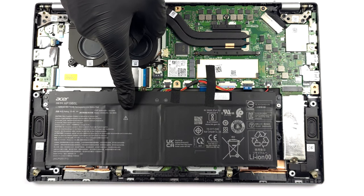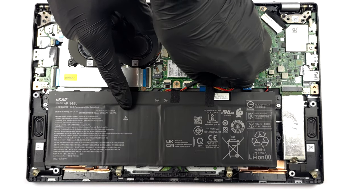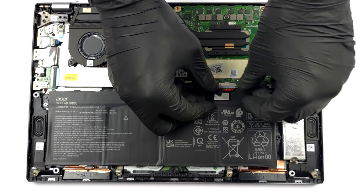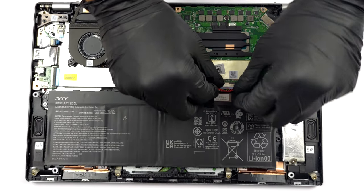Here we find a 54.6 Wh battery pack. To remove it, you just need to unplug the connector from the motherboard and undo the two Phillips head screws keeping it attached to the device.